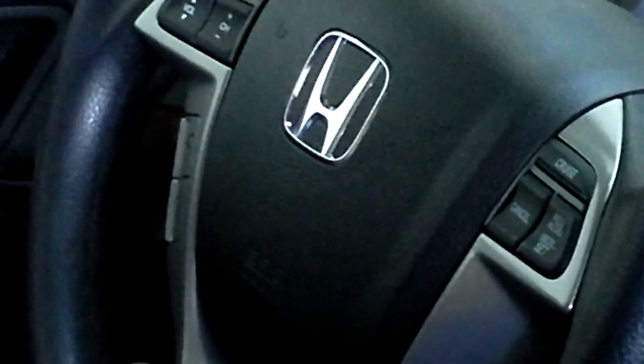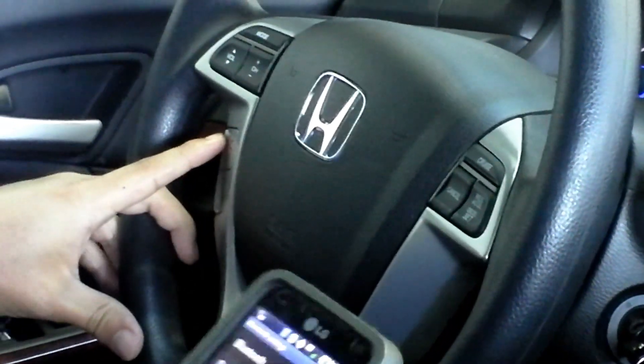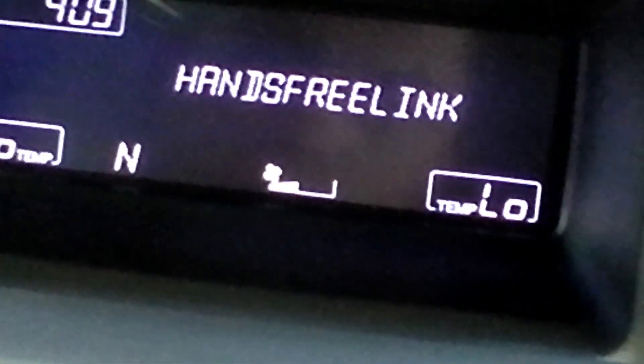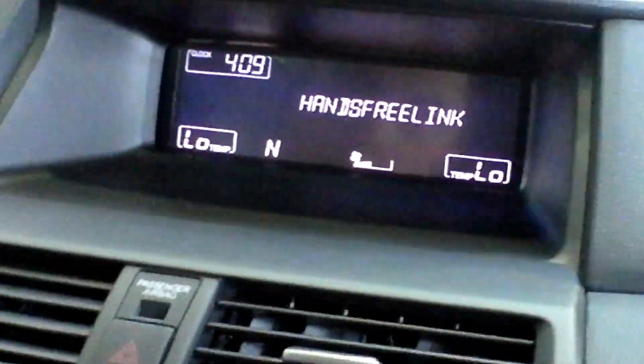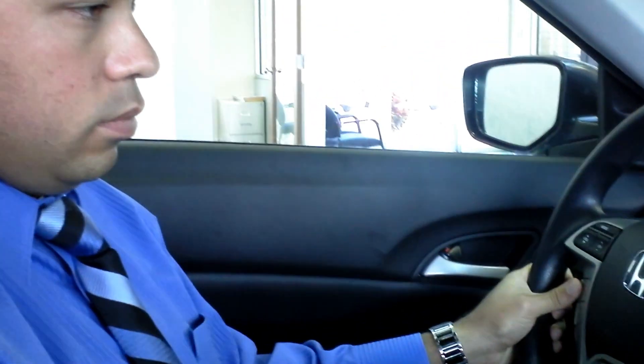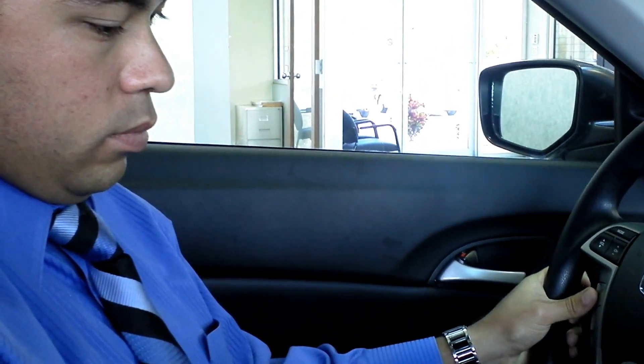Now what we're going to do is press the Bluetooth talk button and follow the directions given by the vehicle in order to pair the phone. Welcome to Bluetooth hands-free link. This system enables hands-free usage of a mobile phone. Before using this system, a phone needs to be paired with hands-free link. Would you like to pair a phone now? Press the Bluetooth hands-free link talk button and after the beep, say yes or no. Yes.